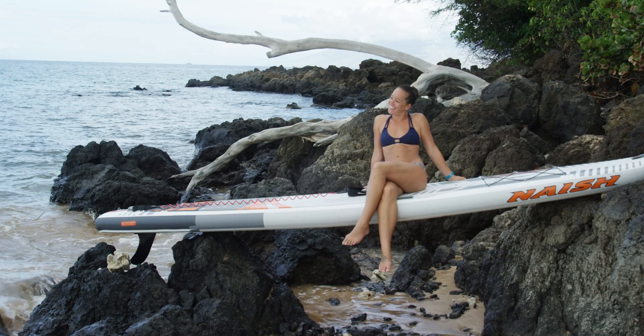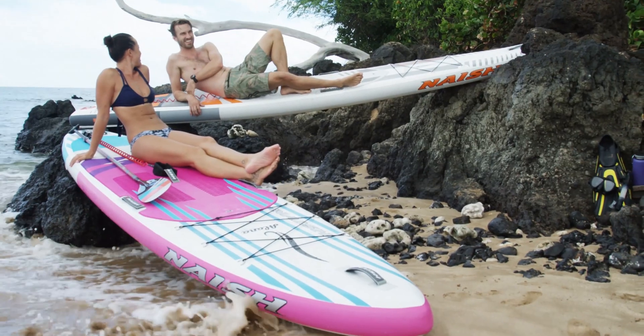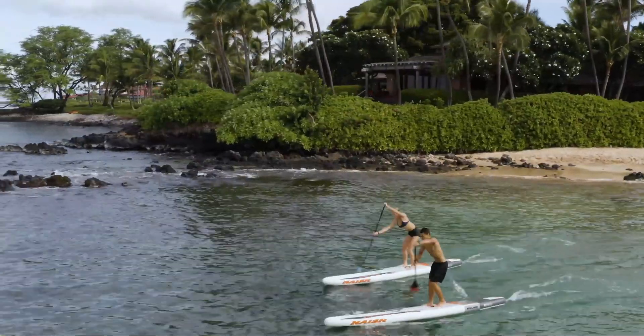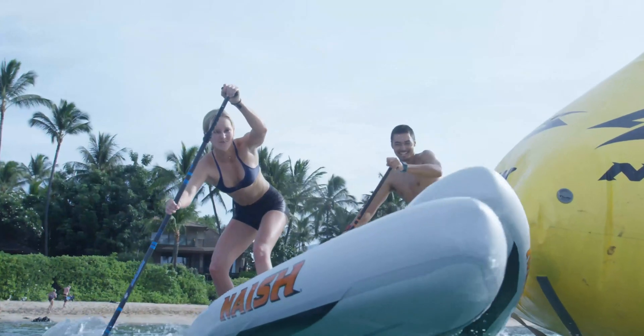Goal number one when I was designing those boards was to make them as stiff as possible, because the stiffer the board the more efficient it is when you paddle, which means that all your energy is going towards pushing you forward rather than deforming the board.